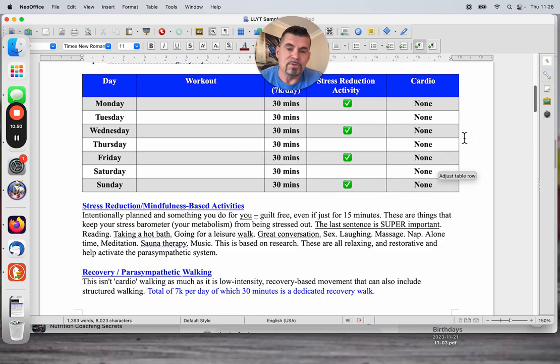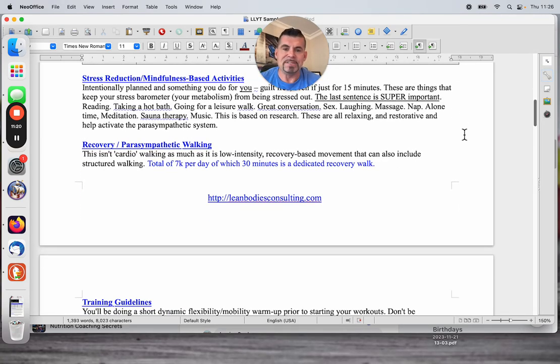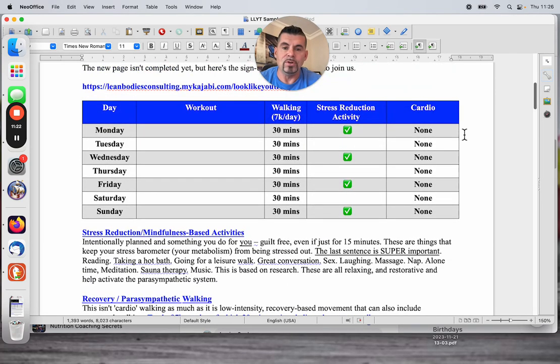Cardio — none. There's no HIIT, no intervals, no metabolic conditioning. None of this stuff is helpful at all in your case right now. HIIT is probably unlikely to be that useful in your life going forward unless you're really eating for it. From a fat loss standpoint — super unhelpful. From a metabolic restoration and metabolic improvement standpoint — super unhelpful. So resist.